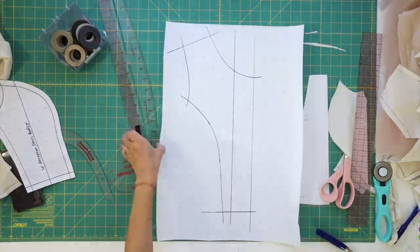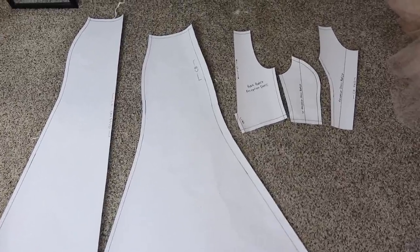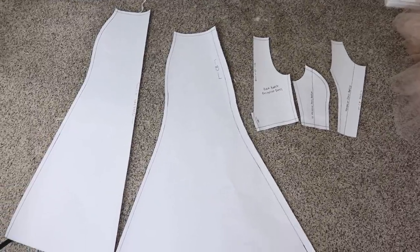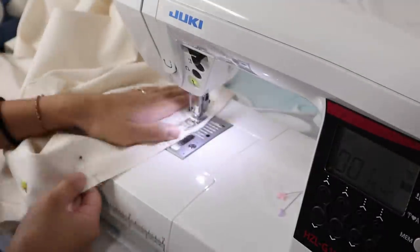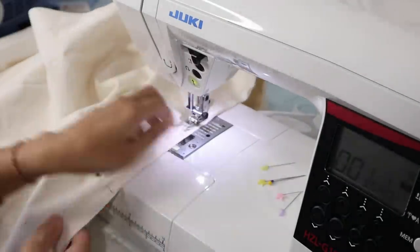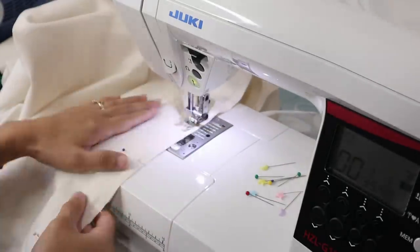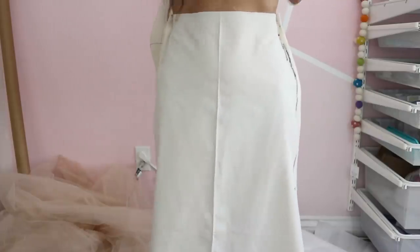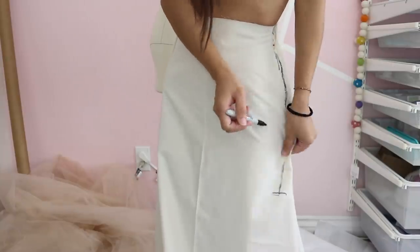Here are all my pieces. I'm going to be making a full size muslin sample to really see what the dress looks like and make sure it fits. The skirt was still too big at the side, so I pinched it in to hug me and marked where I want it to flare out.